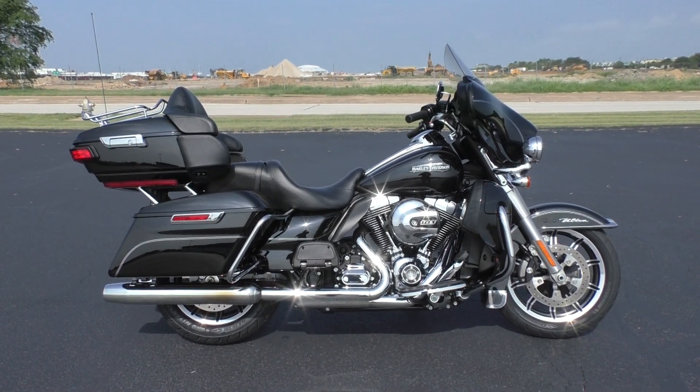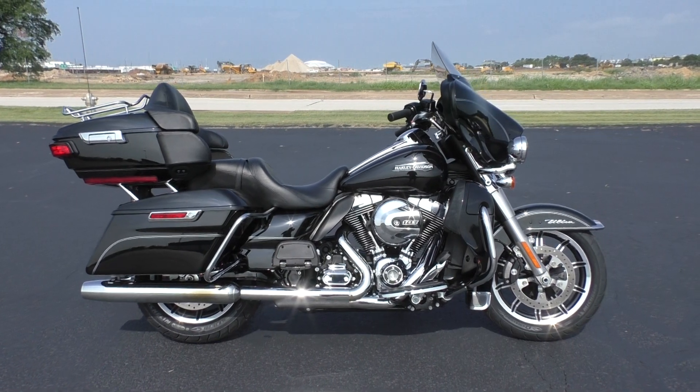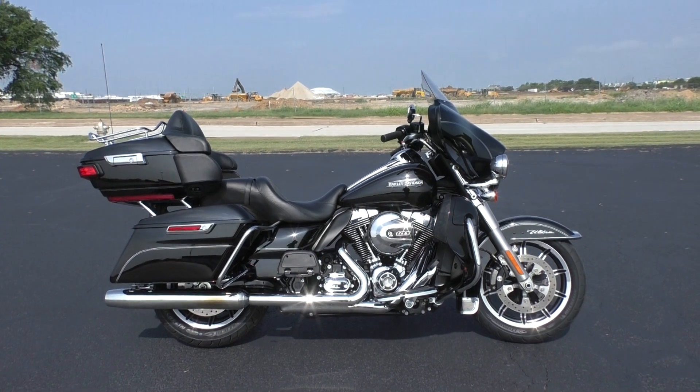What's up guys? Nick here with the American Motorcycle Trading Company in Arlington, Texas. Got a bargain bike special with me today — it's a 2016 Harley-Davidson Ultra Classic.